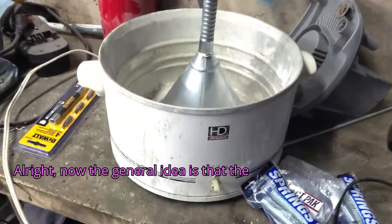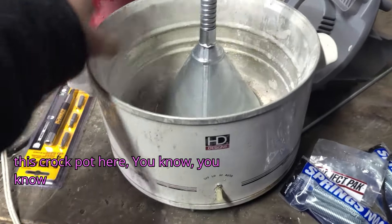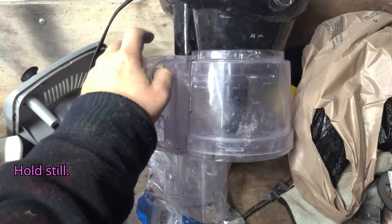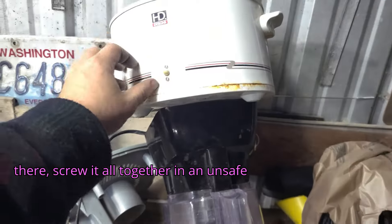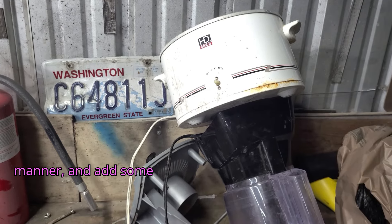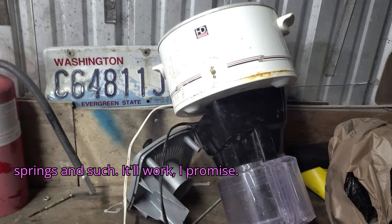The general idea is that the actual chamber is going to be this crock pot here. You know what the funnel is for. We're going to take the crock pot like that, put a little weight in the bottom, screw it all together in an unsafe manner, and add some springs and such. It'll work, I promise.